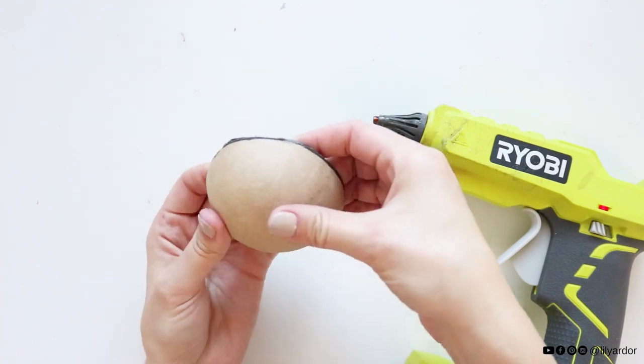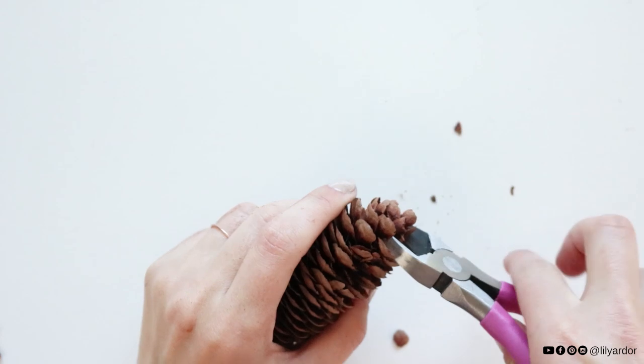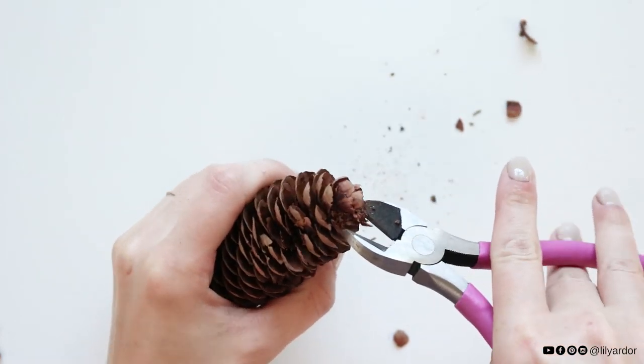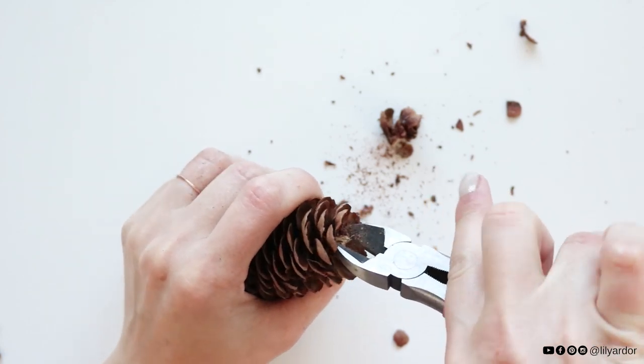Once I cut off the top half, the paper mache actually fell off, so I glued it back on because stuff glues better to paper versus plastic. I also needed a brown color base for this. I had the idea to use pine cone scales to create the cool acorn top.